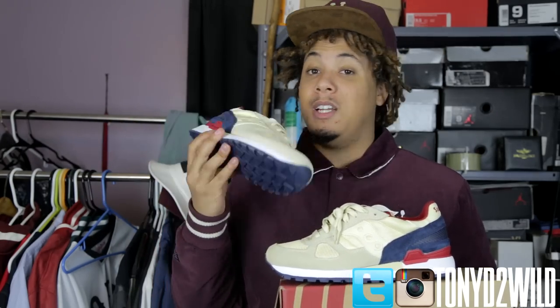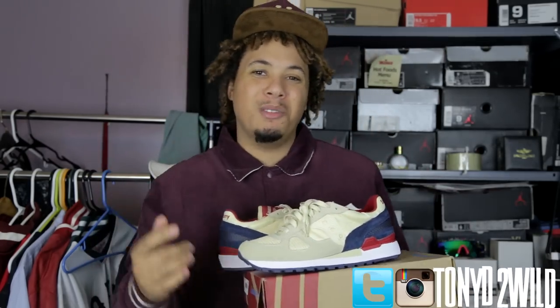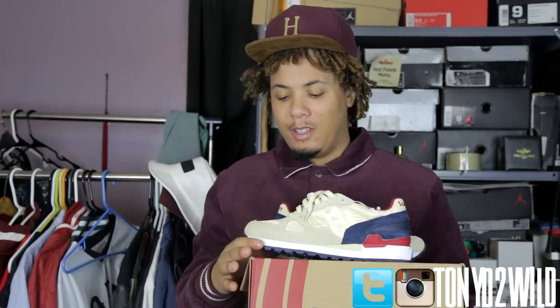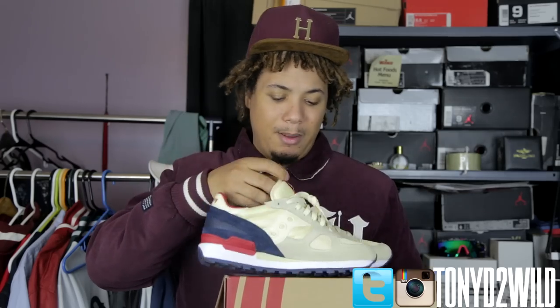I'd spend 180 bucks on some Zirconis if they come clean like those snow beaches, because I'm getting good quality. I'm just tired of dealing with big brands just because they're big. I want to go for what I like, what the colors are, and what I'm trying to match. That's why I'm trying different brands and something new, because it gets tiring getting the same thing all the time.